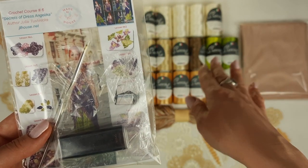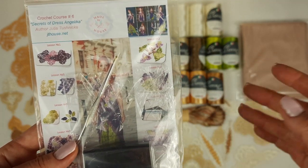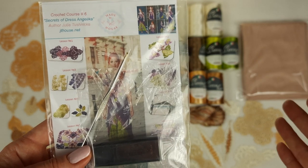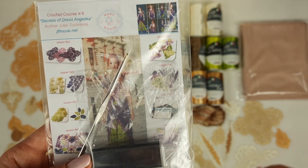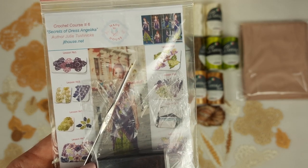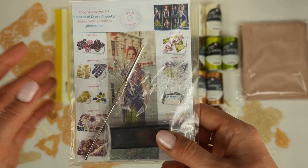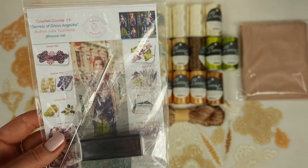We also have my favorite crochet hook - 1.7 millimeters. I love to use this hook for all these threads, and I know it is perfect to create tender, beautiful lace. I use this crochet hook all the time for all my dresses and all my collections, so that's why I recommend you use a hook like this. Now I will place this USB flash drive and crochet hook at the first page, at the cover.